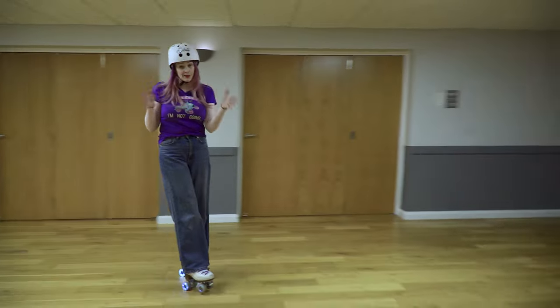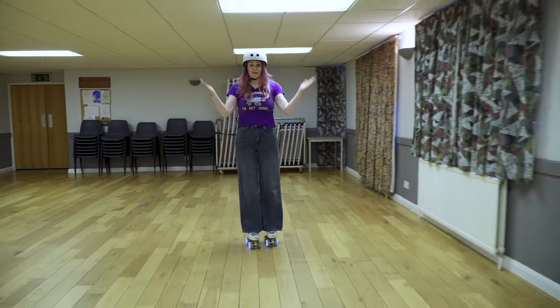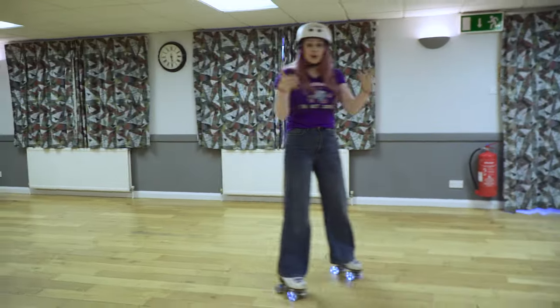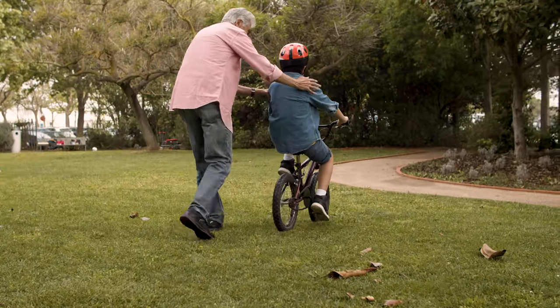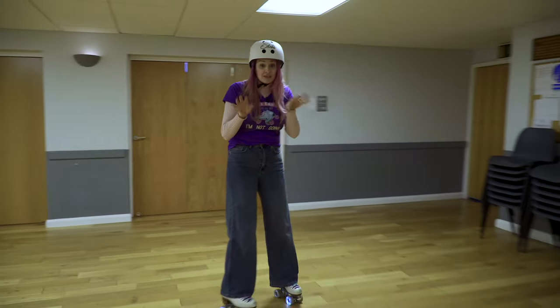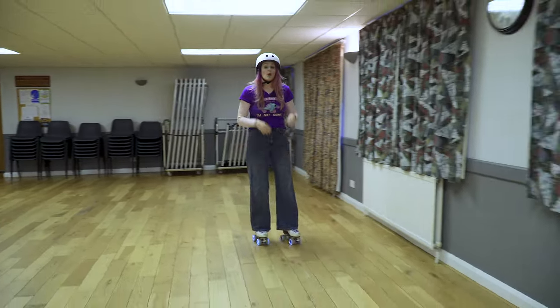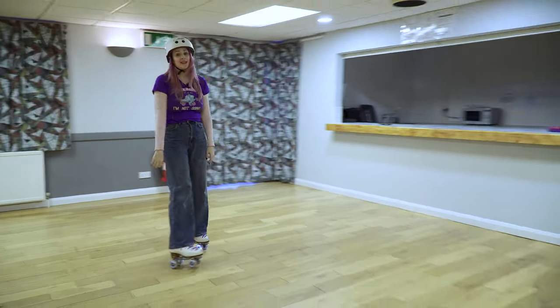I always go back to the bicycle analogy. If you're on a bike standing still and you lift your feet up, you're going to fall to one side or the other. But if you're rolling, you've got that little bit of speed. It's the reason that parents give kids a bit of a shove when they're learning to cycle — just that little bit of speed really, really helps. This applies on two feet, but on one foot you definitely need that little bit of speed just to help you.